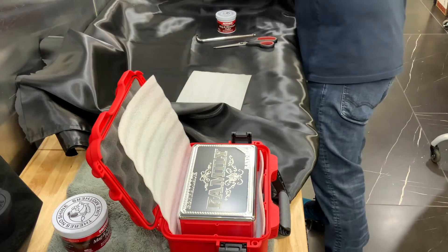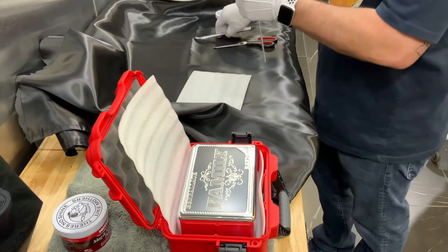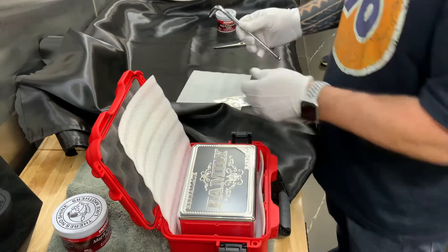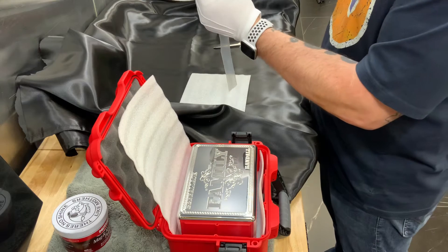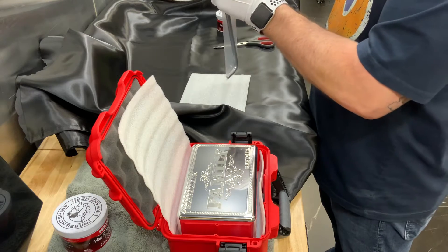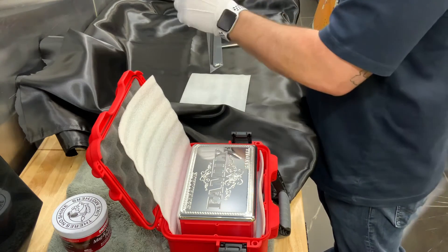I'm going to go ahead and put the tool in the box. This tool has been polished — it's a work of art in itself. I need to keep this packaged for two reasons: number one, I don't want to bounce it around, and number two, everything should be in a package.